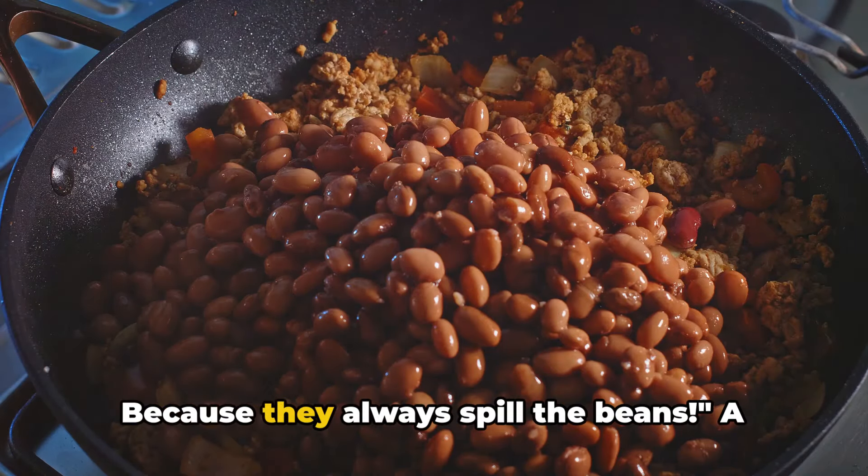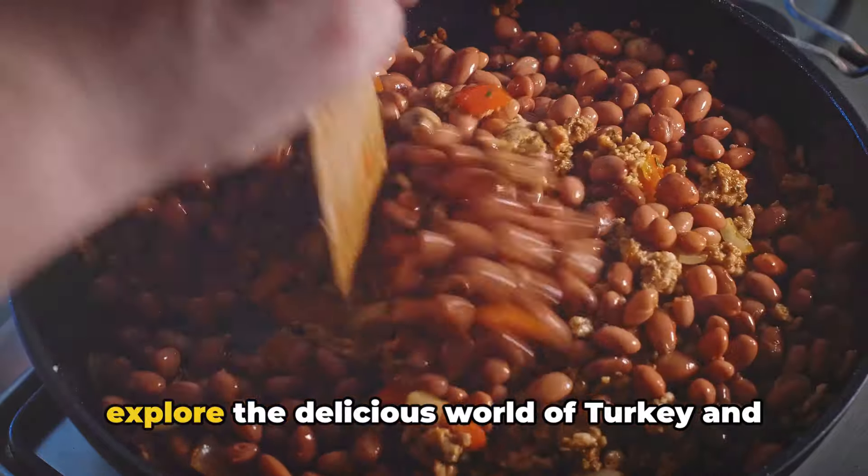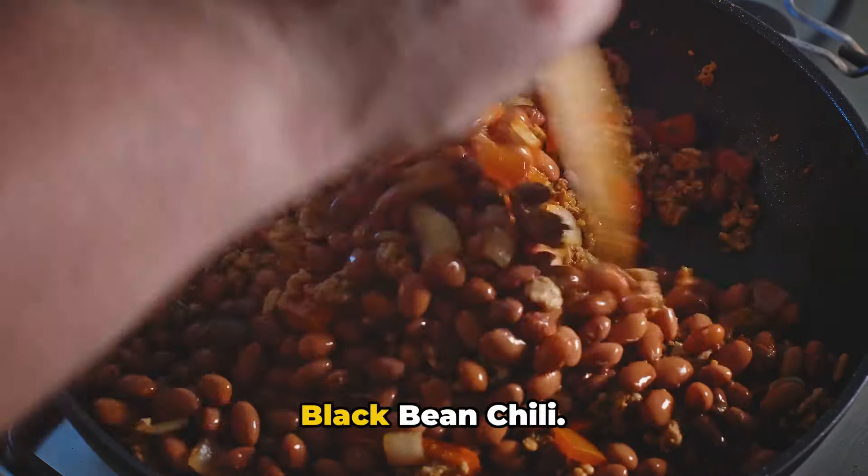Why don't we want secrets in our chili? Because they always spill the beans! A chuckle-worthy start to our video as we explore the delicious world of turkey and black bean chili.